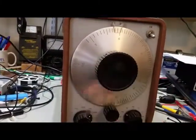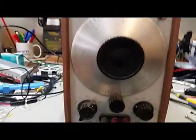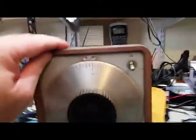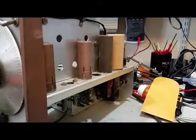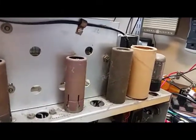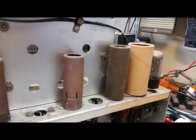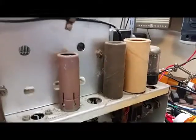The dial is specific for this particular generator — this specific unit, not just the specific model. There are a couple things to do before I'm able to actually test it. The electrolytic capacitors are back here in the corner and they're pretty aged. This model is the next to last before they finished the 200CD series, or the 200 series of audio oscillators.